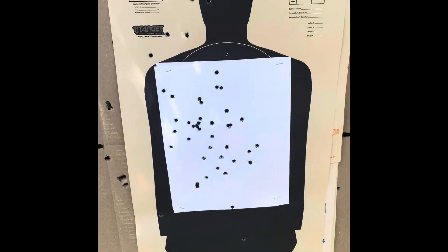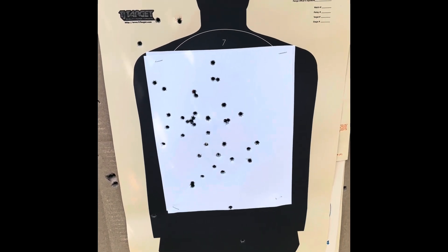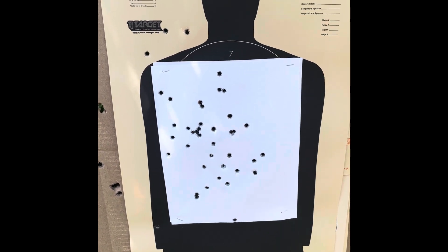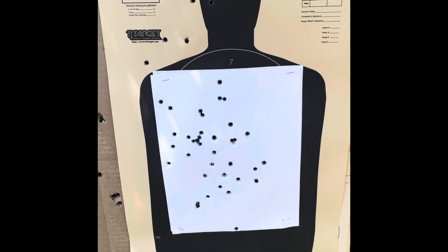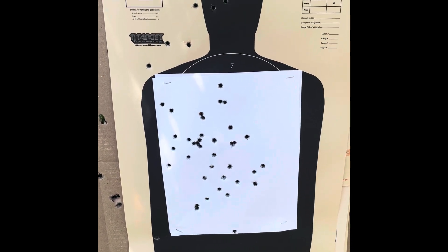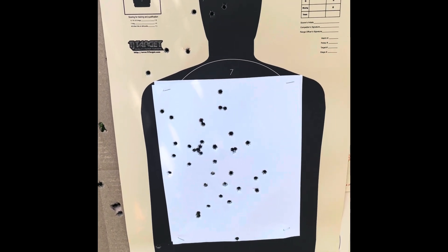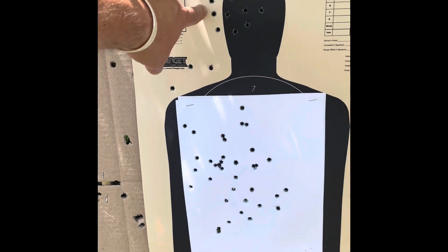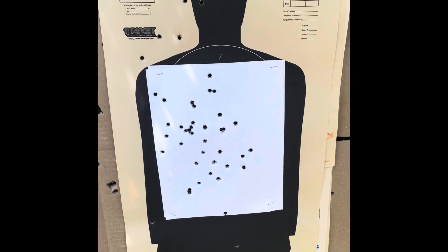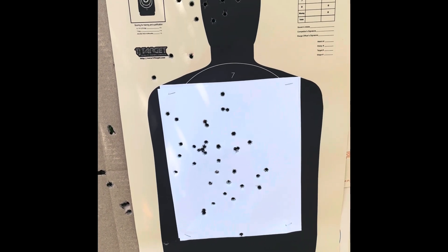In case you're wondering, these were aimed shots. Here's the target - we were at seven yards doing speed shooting. I also noticed the optic on the slide I shot with the Trigger Shark had not been sighted in yet - it was shooting off to the left. So all the shots pulled to the left are that optic that never got zeroed, not poor aim. They were aimed shots, not just spraying and praying.